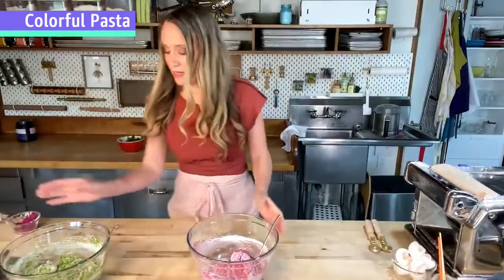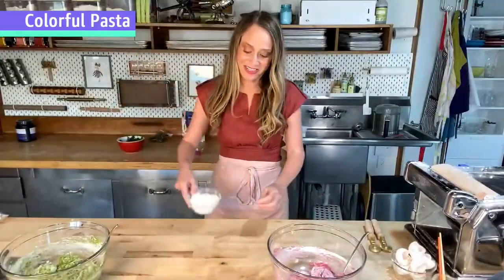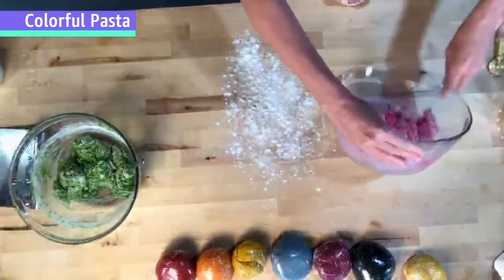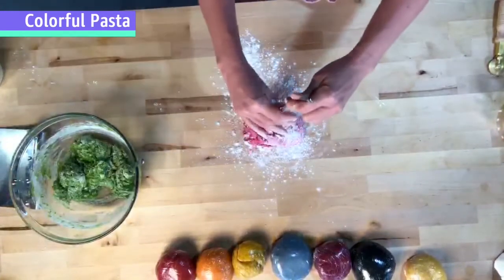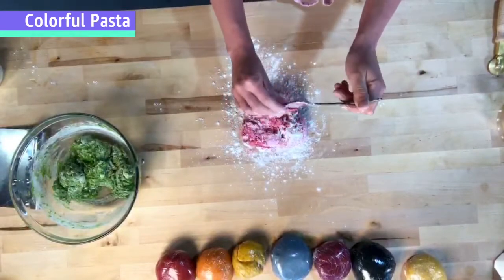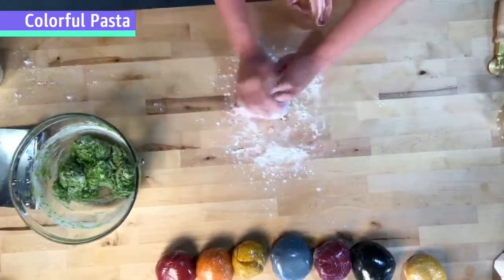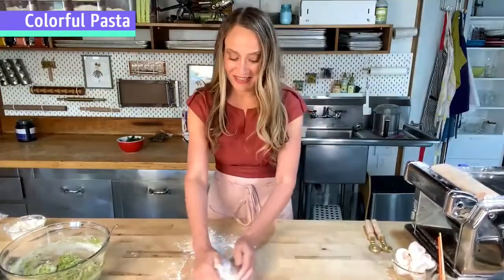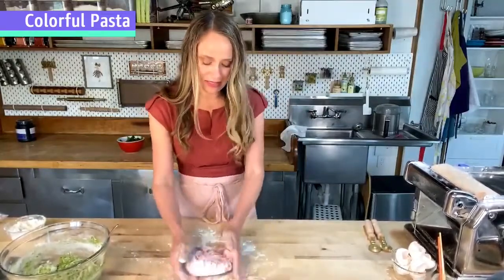I'm going to make a little room to knead. I'll do the dragon fruit first, then the spinach. I'm showing the by-hand method, but you can also use a stand mixer or food processor to make quicker work of it. I like to show people by hand because it helps you get the feel of what the ultimate consistency is supposed to be like. If you're making all six colors and also need to get dinner together, a food processor can save you significant time.